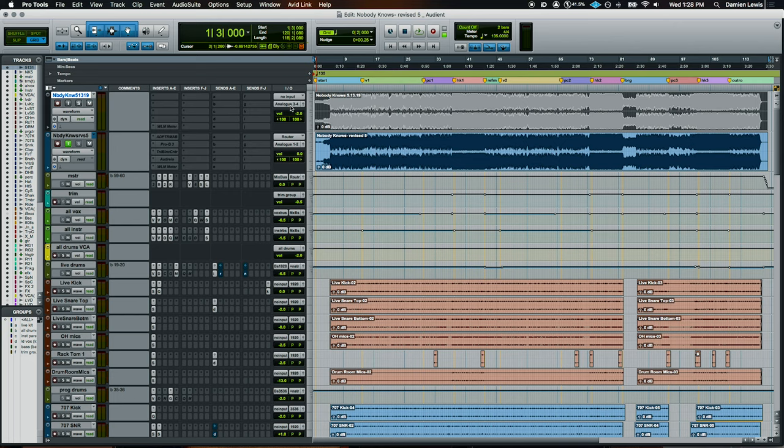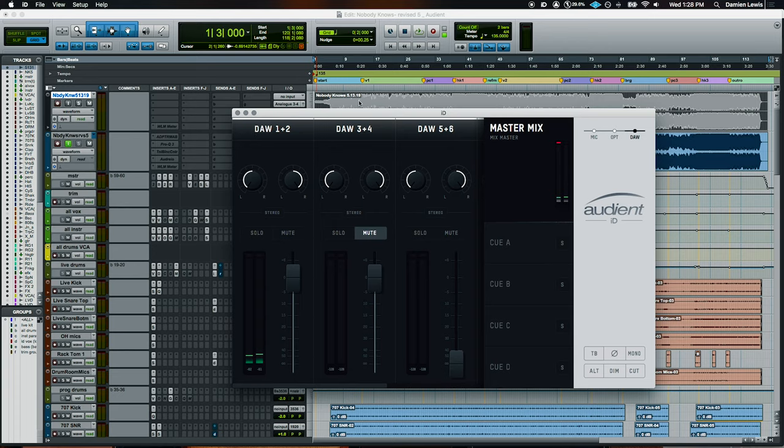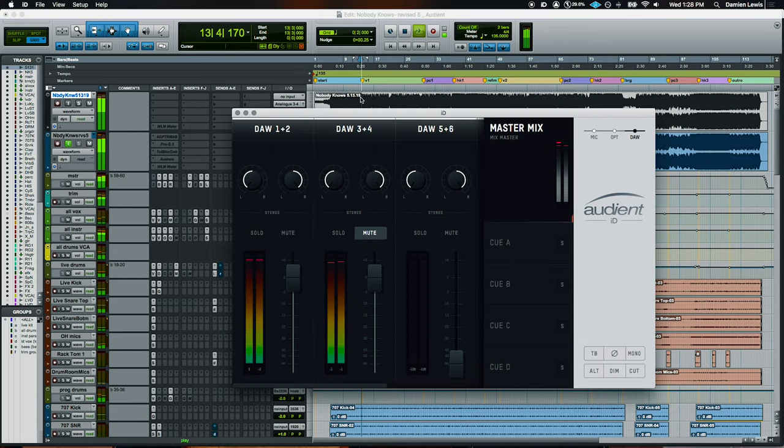When I get a song to mix, the first thing I do is listen to the reference mix. Having multiple sets of outputs with the ID44 is really cool because I can route their reference mix out analog 3 and 4, and my mix out 1 and 2. So if we switch over to the mixer and hit play, you can see we're getting both my mix on 1 and 2 and the artist reference mix on 3 and 4. That way at any point during the song I want to switch over and hear what they sent me, just a single click. Keeps it really easy.